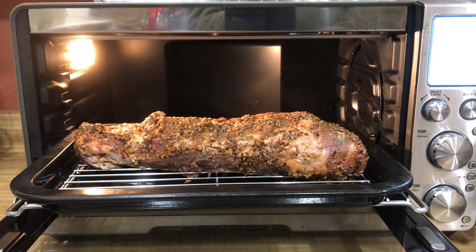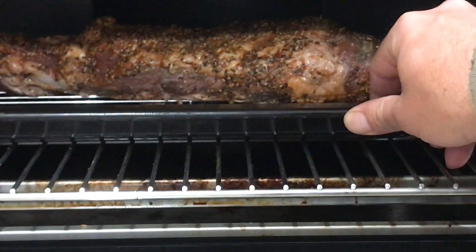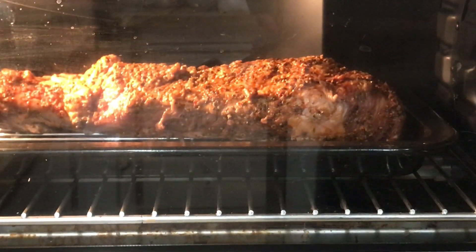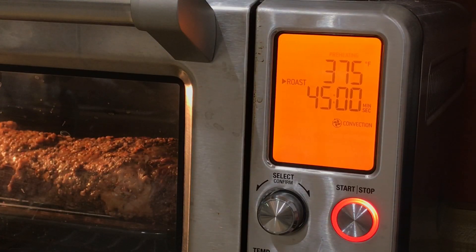I'm just going to throw this in the Breville. Got this bad boy set up for $3.75 for 45 minutes. Now we'll check in a little bit and see how it's doing.